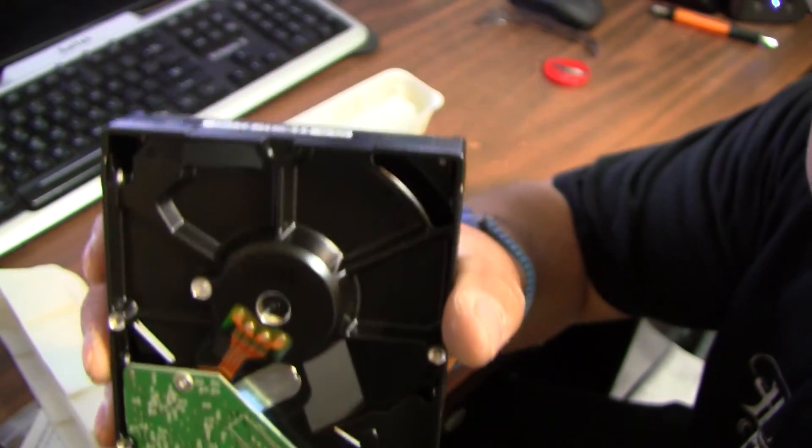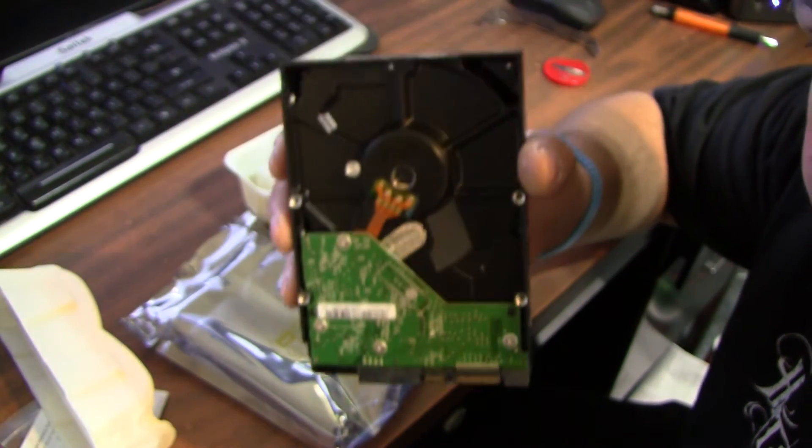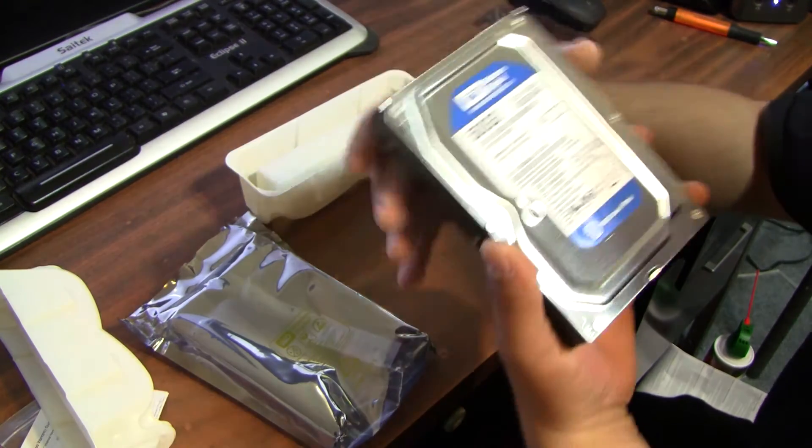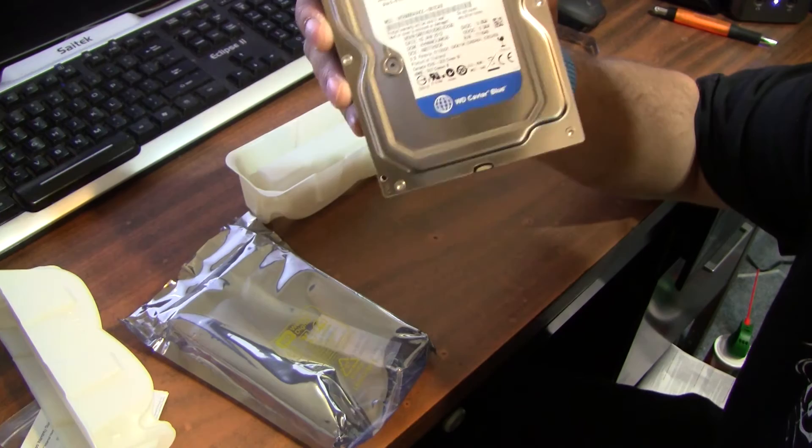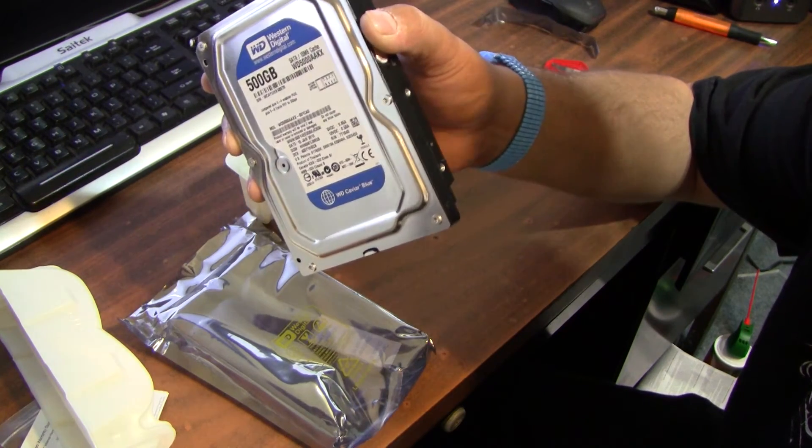Back of the drive. Awesome. This will be going into the home theater PC build that I'll be doing. Thank you for watching.